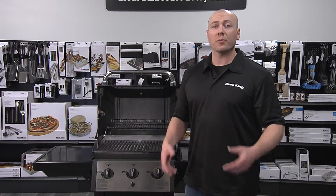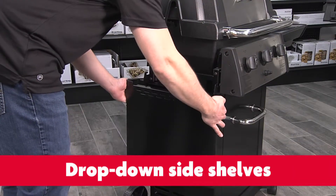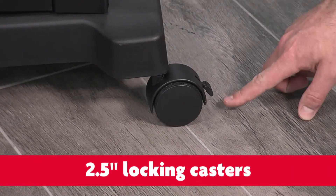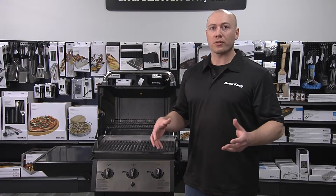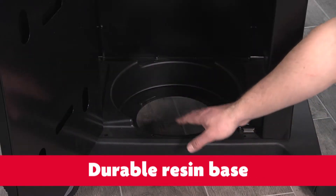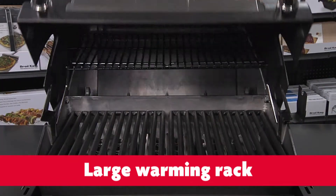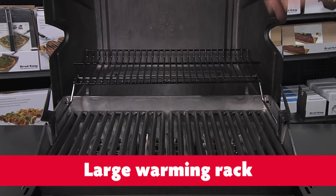The Monarch 320 comes with all of these handy features: drop-down steel side shelves, locking casters, large travel wheels — great for rolling your grill across the lawn — a resin base that can take the abuse of a tank, an electronic ignition system, and a large swing-away warming rack that nearly doubles the cooking space.